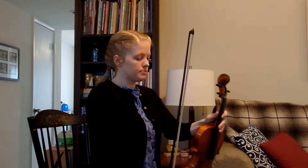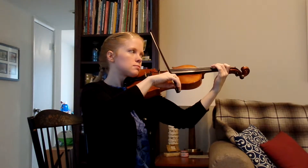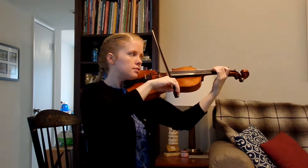This is number 19, rolling along with counts and some helpful words to play along with. One and two and ready, go.